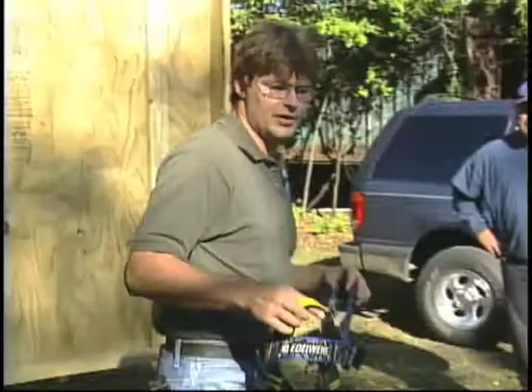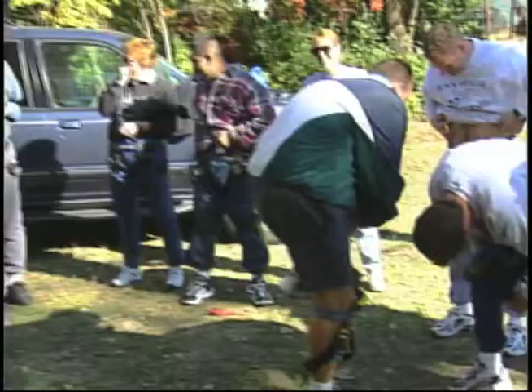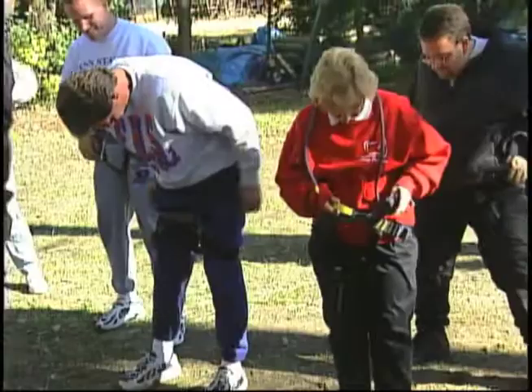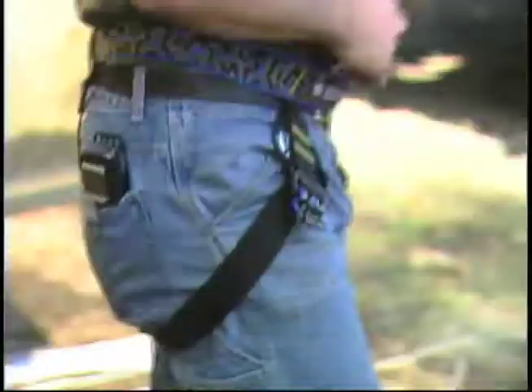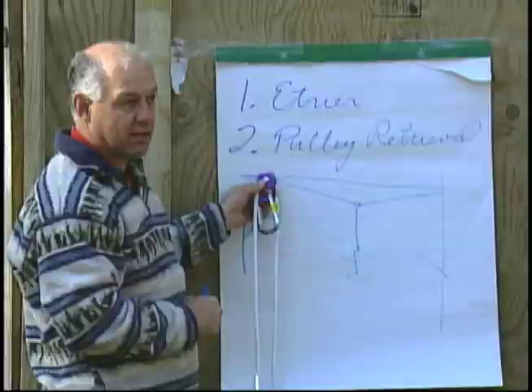The weakest link in any part of any programming is going to be your rope and your harnesses — those hold the least amount. Cables hold 11,500 pounds per strand. That's nine strands of 17 wires wrapped in a spiral, meaning the first strand will break when 11,500 pounds are loaded on the equipment.